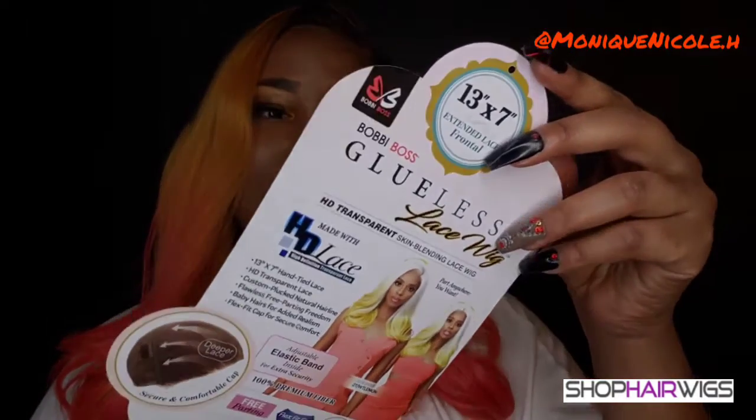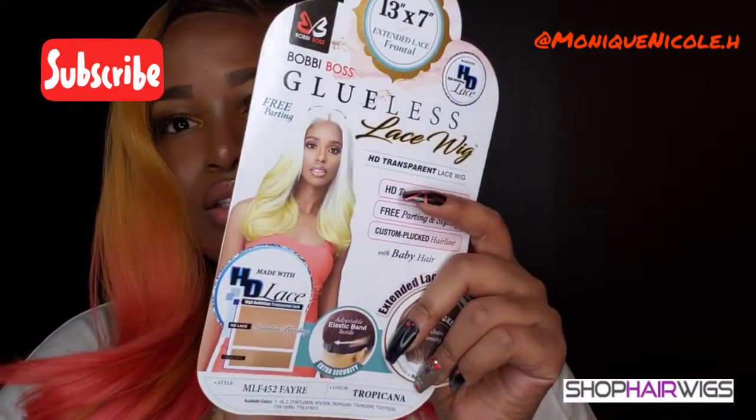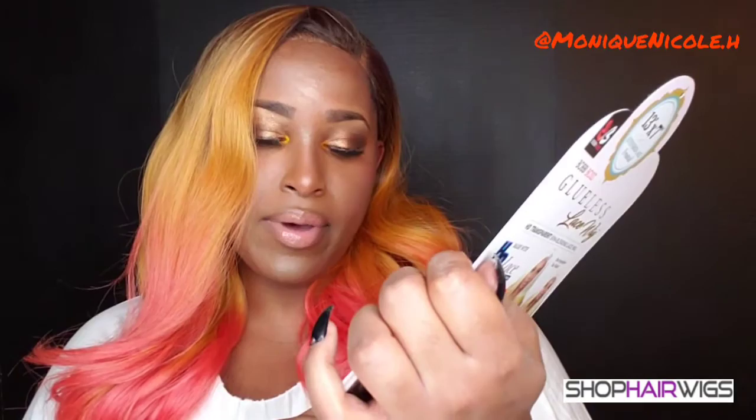Alright y'all, I'm back with my final review. I got this hair from ShopHairWigs, so shout out to them for sending me this unit. This is a Bobbi Boss unit — it is an HD transparent lace, free parting and styling, custom plucked hairline with baby hair. This is the MLF452 Fayre in the color Tropicana.